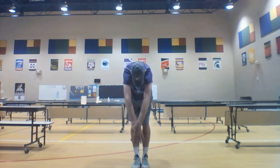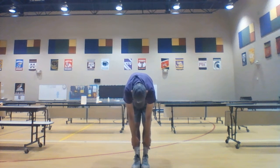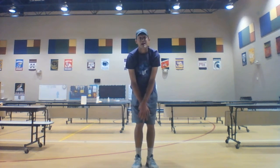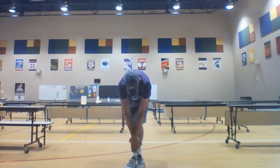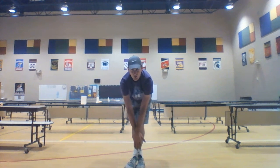Now we're going to go forward. We've done front, both sides, and backwards — now we're going forward. If you can, try to touch the ground. If you cannot, grab onto your ankles. Hold down, hold for a moment.